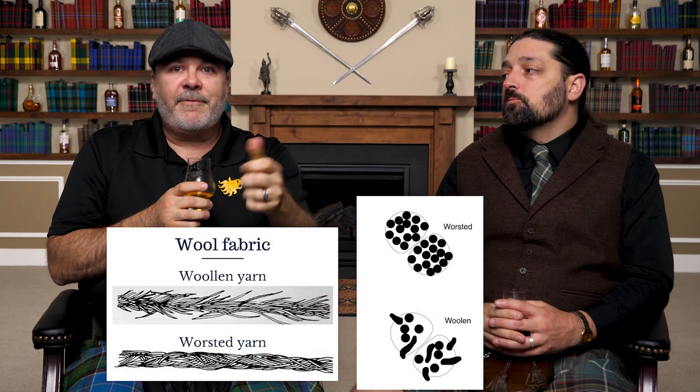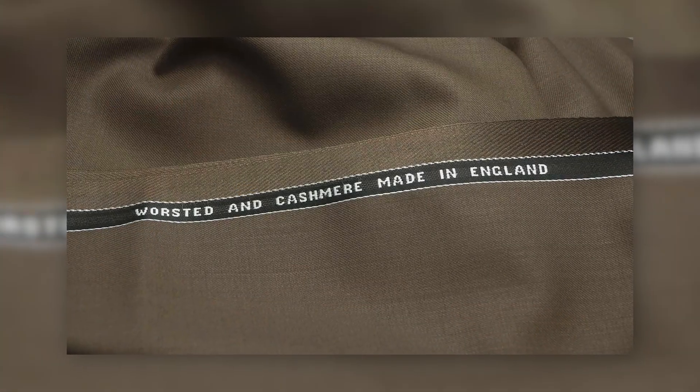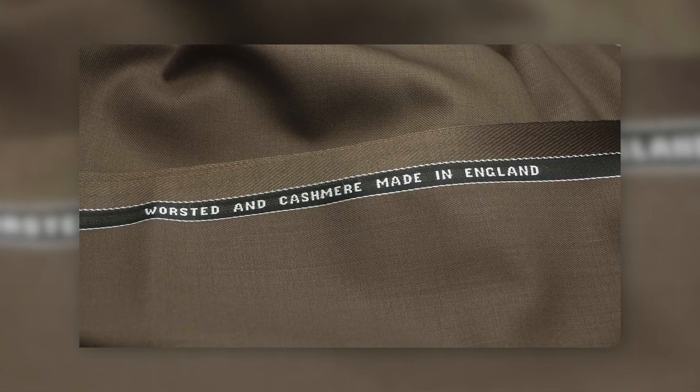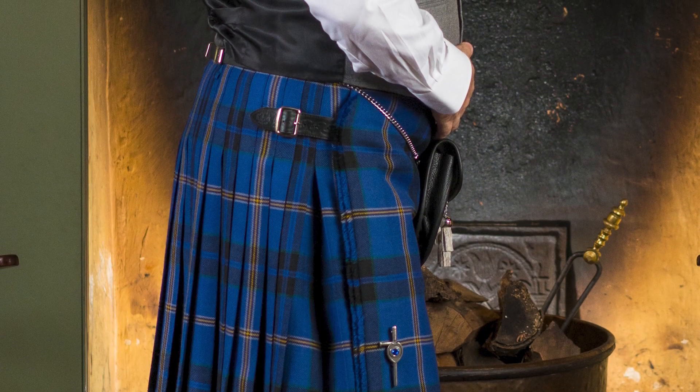Worsted wool, on the other hand, has very long straight fibers that are very tightly bound together in a straight fashion and it's very densely woven. It is not designed for insulative properties — there's not really air pockets in the individual yarns. But it is better for suits or kilts or garments of clothing that don't need an insulative property — a hard finish, if you will.